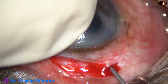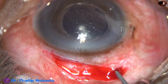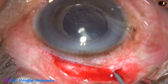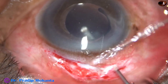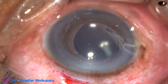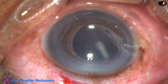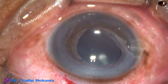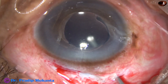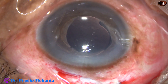Wait for a few seconds. The intraocular pressure is on the lower side, so expulsive choroidal hemorrhage has not started. I do some more vitrectomy to decrease the intraocular pressure so that I may be able to form the anterior chamber. After doing some amount of vitrectomy, I find that the intraocular pressure has calmed down.